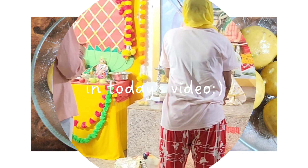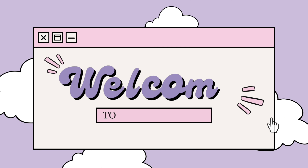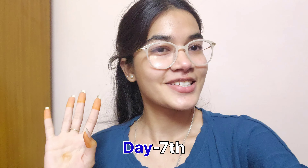Look how cute it looks in it. It's soft. Good evening, welcome back to my channel. Today is day 7th of Ganesh Chaturthi.